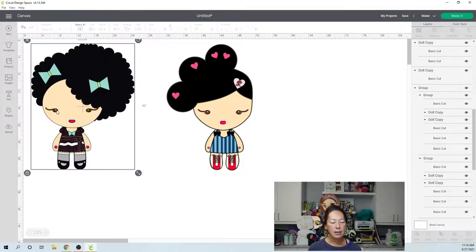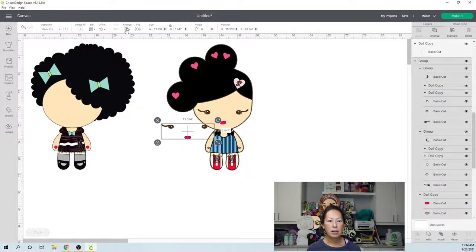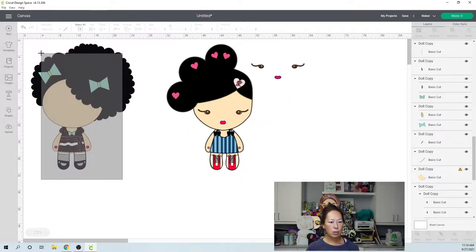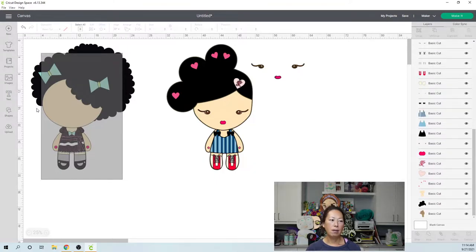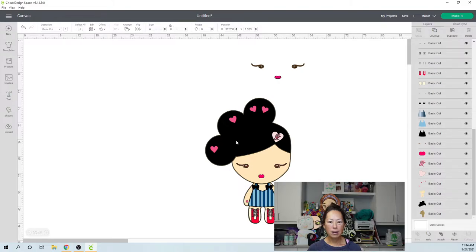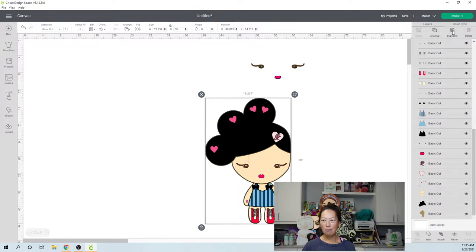Let's grab the eyes and bring them to the front — Arrange, Send to Front. Let's make sure they're about the same size. The mouth is about the same size, the eyes look perfect. Now let's get rid of this other image. Design Space is taking way too long — I don't like it when it starts acting up on an off the mat project because there are so many pieces and steps.